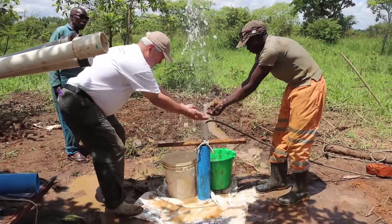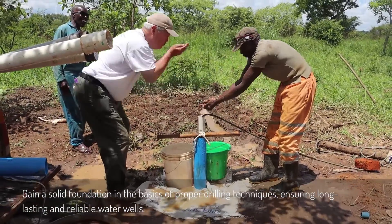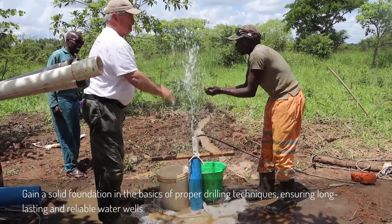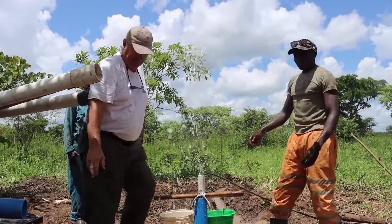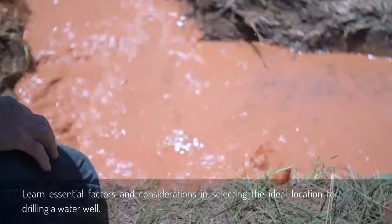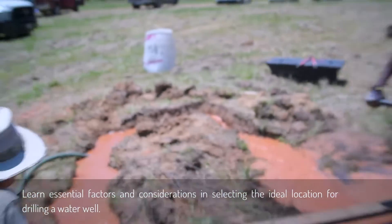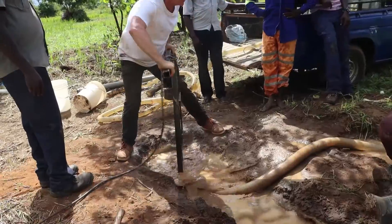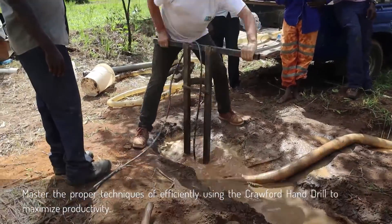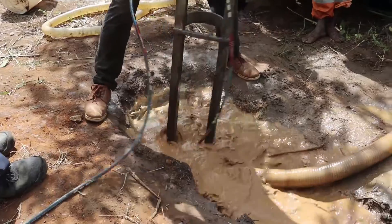By the end of the training, students should be able to gain a solid foundation in the basics of proper drilling techniques, ensuring long-lasting and reliable water wells. Learn essential factors and considerations in selecting the ideal location for drilling a water well, and master the proper techniques of efficiently using the Crawford hand drill to maximize productivity.